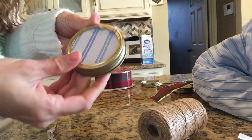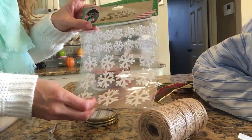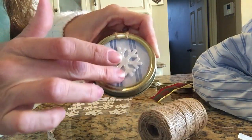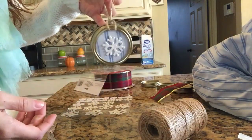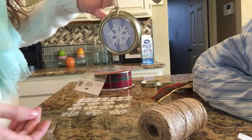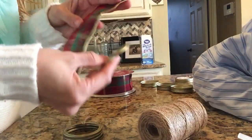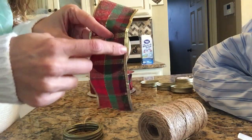And voilà! The last thing I'm going to do is take the snowflake foam sticker from Dollar Tree and secure it to the middle. I did put it on a little crooked at first, so after filming I peeled it off and repositioned it — it came off and restuck really easily.